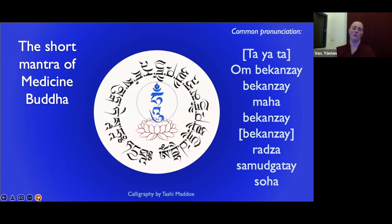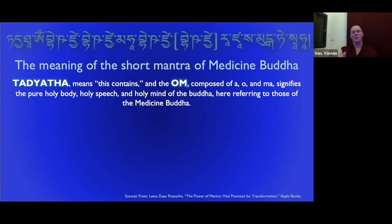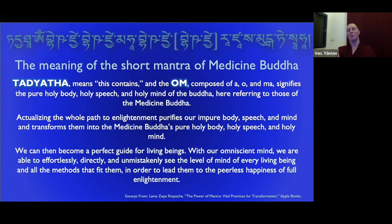Here's some context about the Medicine Buddhas. Tayata means 'this contains' or 'it is thus.' Om, composed of A, U, and Ma, signifies the pure holy body, holy speech, and holy mind of the Buddha — here referring to those of the Medicine Buddha. The actualizing of the whole path to enlightenment purifies our impure body, speech, and mind and transforms them into Medicine Buddha's pure holy body, holy speech, and holy mind. We can then become a perfect guide for living beings. With our omniscient mind, we can effortlessly, directly, and unmistakably see the level of every living being and all the methods that fit them in order to lead them to the peerless happiness of full enlightenment. This is from Lama Zopa Rinpoche's book, The Power of Mantra.